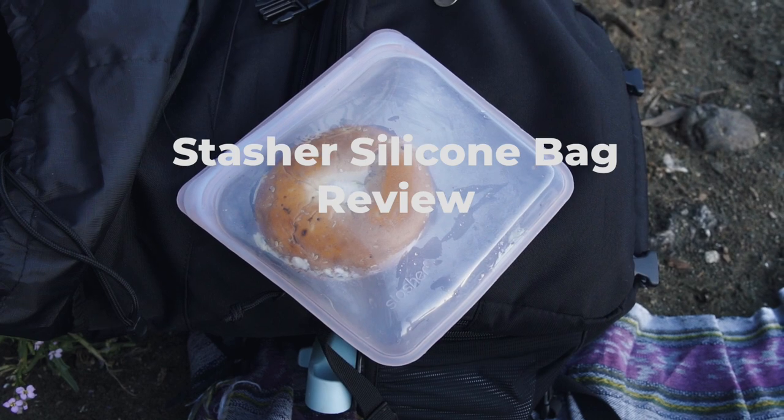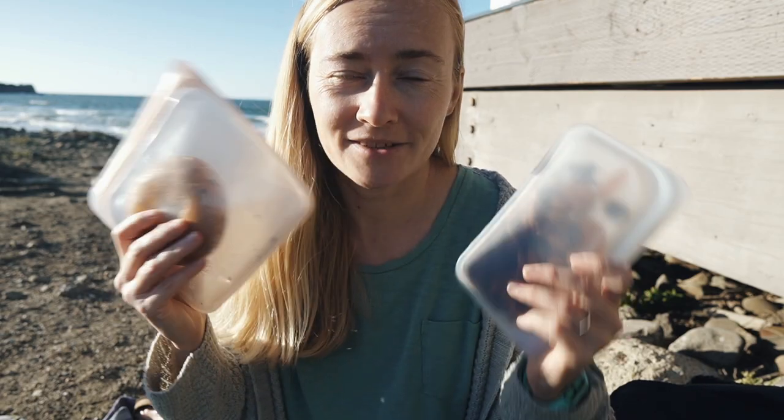In this video I will be reviewing the Stasher bags — I have a bunch of different ones and I really love them — but I decided I want to do a detailed review to see whether they are truly worth the price, worth the hype, and whether they are a sustainable alternative or not.